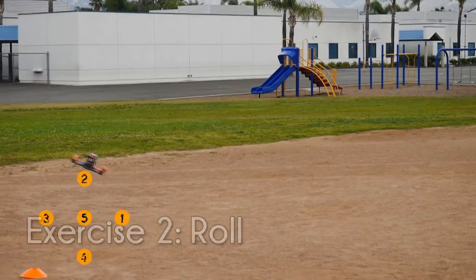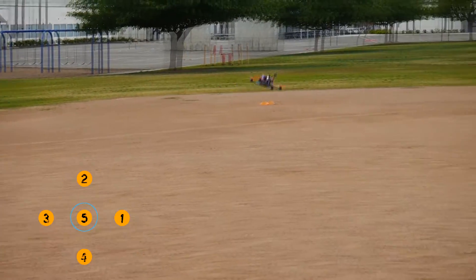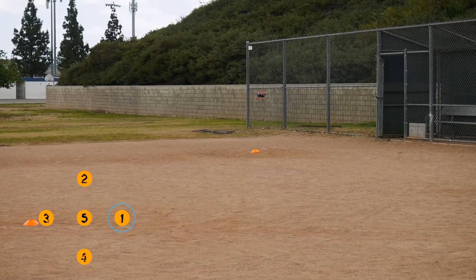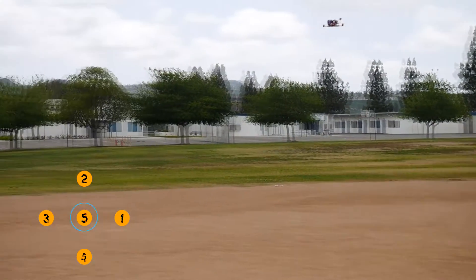Our second exercise is our roll exercise. You're going to be flying back and forth from position 3 to position 1. Again, focus on maintaining altitude and get comfortable controlling the quad between all the different points.